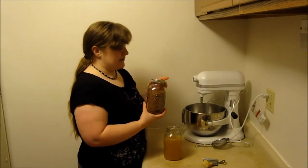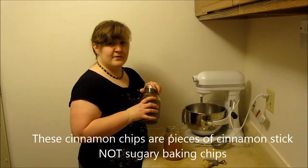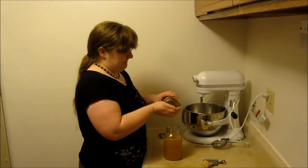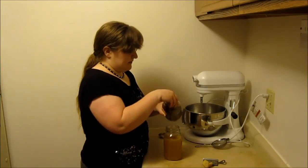Sometimes what I like to do is add a little bit of cinnamon chips. That adds a nice depth of flavor — a more balanced flavor that rounds out the sharpness of the ginger. I probably add about a teaspoon of the cinnamon chips.